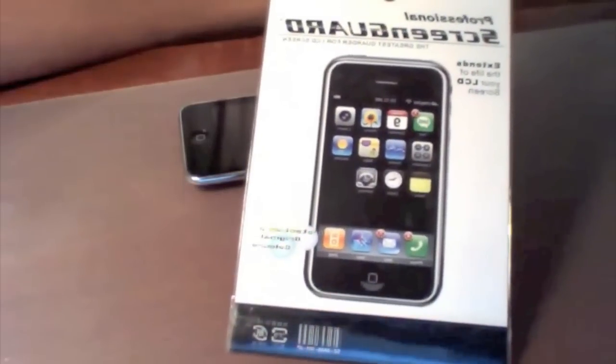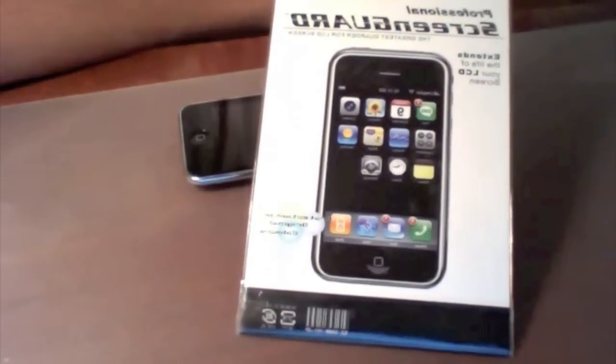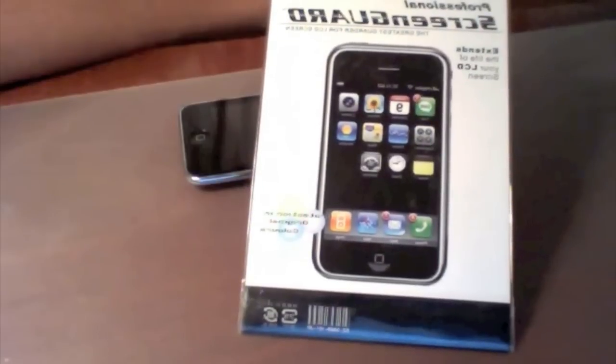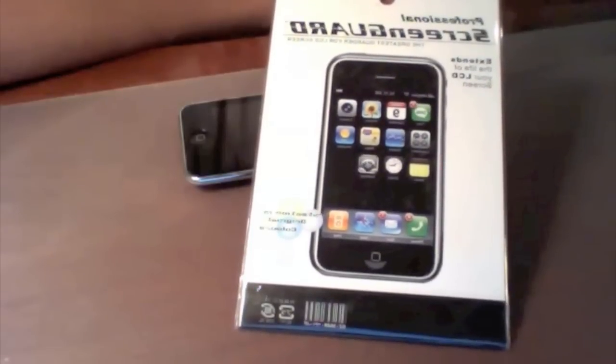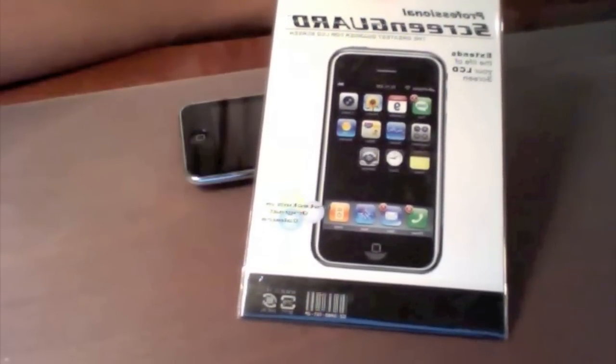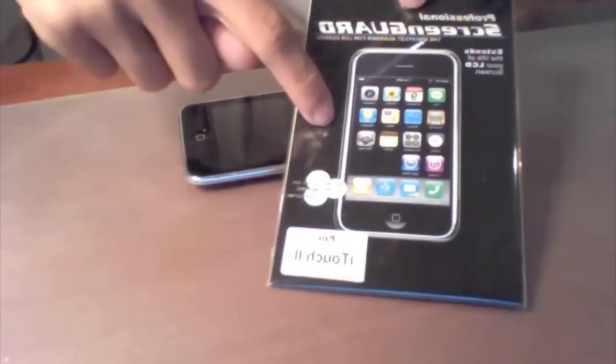This is the brand name professional screen guard — the greatest protector for LCD screens. Protection in original colors, it extends the life of your LCD screen. And it's for iTouch too, even though it's got a picture of an iPhone.